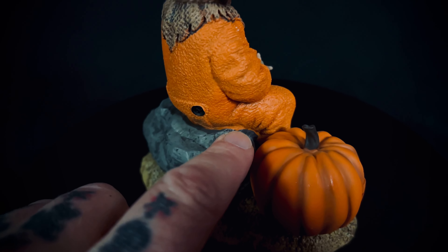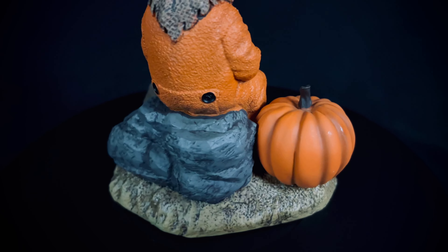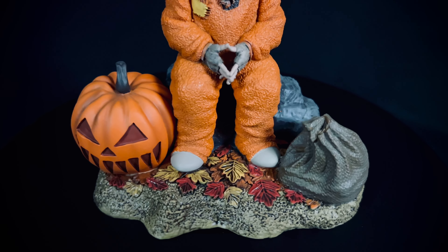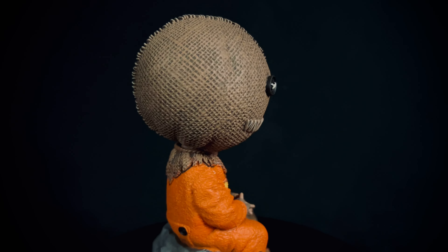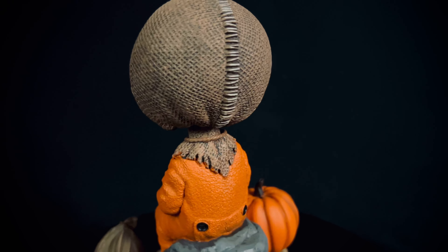There is some bleed over on the orange onto the rock — it looks like it needs to be cleaned up a little bit. It wouldn't be too bad to clean up on your own, but ideally it wouldn't be there in the first place. But at $40 this thing is freaking badass. It's got Sam's head sculpt up here, and this is a stylized version — a larger head so he can kind of bobble around. Really, really good detailing.